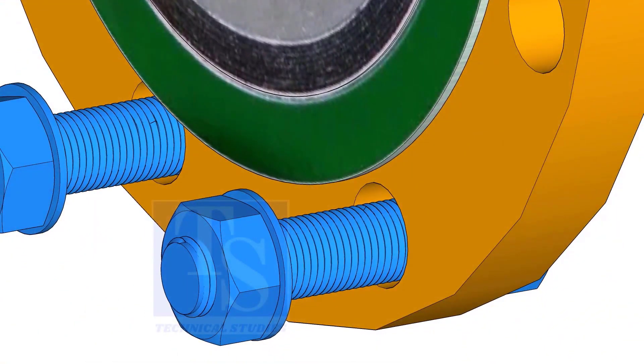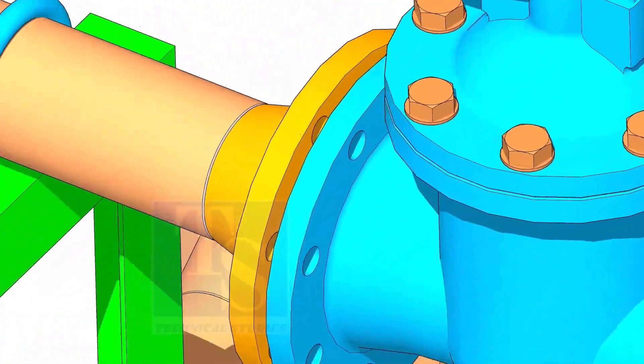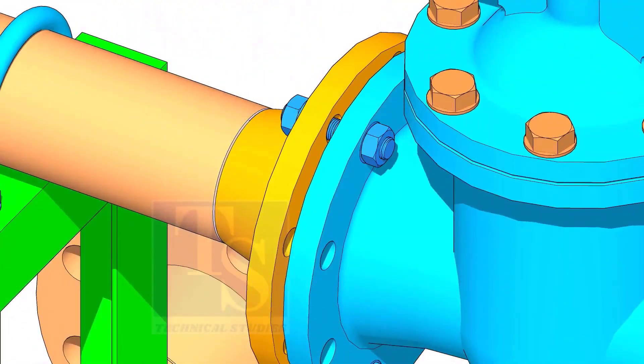Remember, before the primary tightening of the bolts, you need to make the gasket centric to the flange face. I always use a piece of welding rod for this.